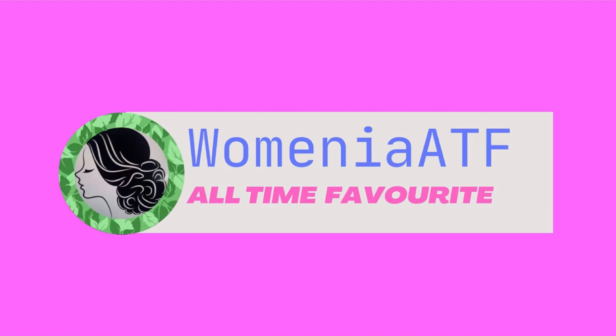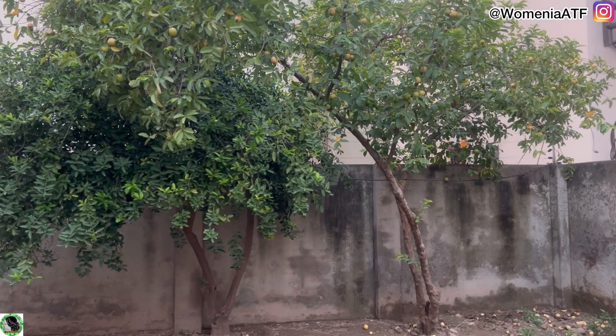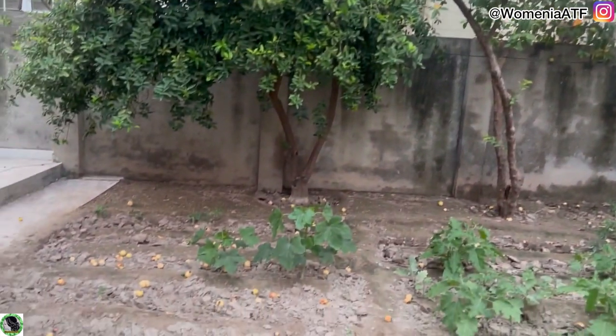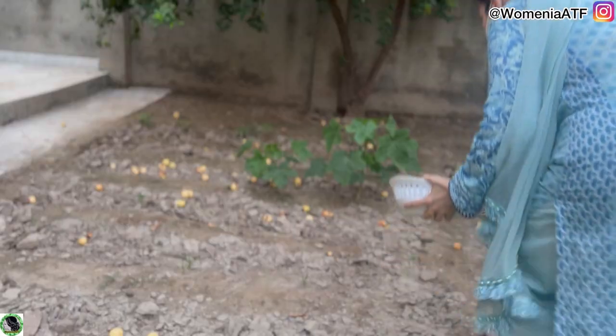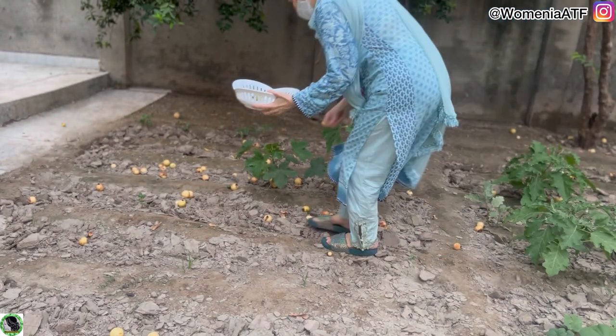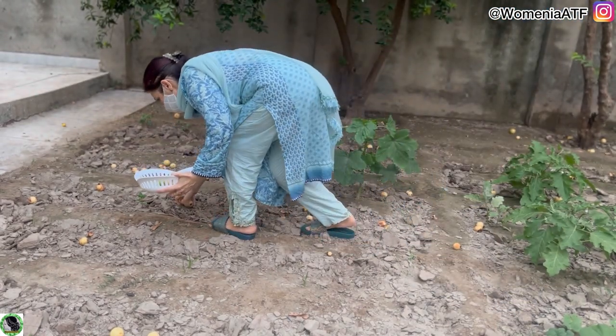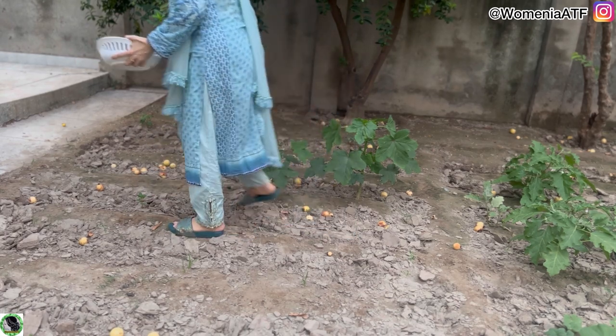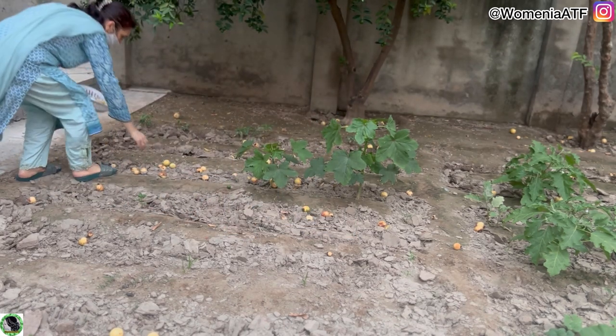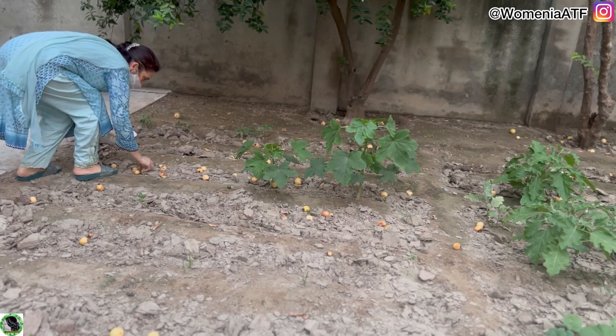Assalamu alaikum everyone, welcome to Phomania ATF with a new vlog. الحمدللہ فجر کی نماز پڑھی، سوچا تھوڑا باہر فریش ہو جایا جائے۔ دو دن سے مالی نہیں آیا اور اس سیزن میں میں نوٹ کر رہی تھی کہ ماشاءاللہ امرود کے درخت کی گروتھ بہت زبردست ہوئی ہے اور یہ میٹھے بھی بہت ہیں۔ ٹائم سے نہ اتارو تو کیڑا لگ جاتا ہے۔